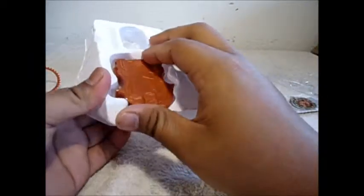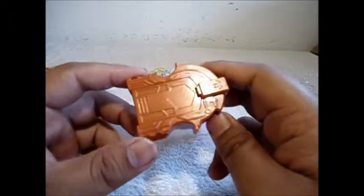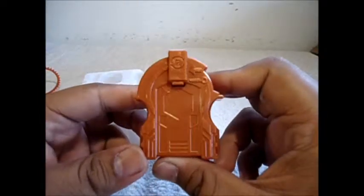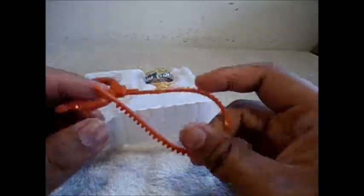And here we have another standard Hasbro launcher. I was kind of wishing they had moved on to the light string launcher from Takara Tomi, but they didn't. I already have my string launcher so I'm not going to use this.